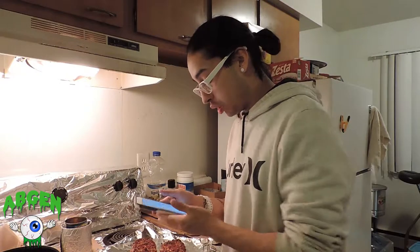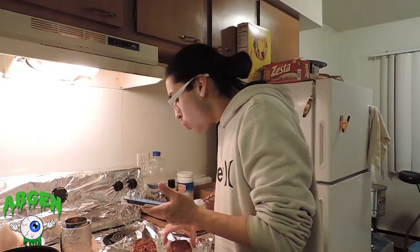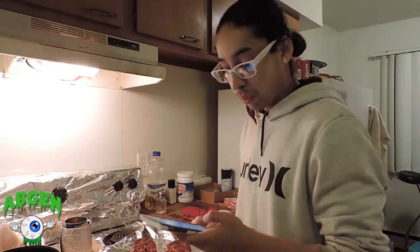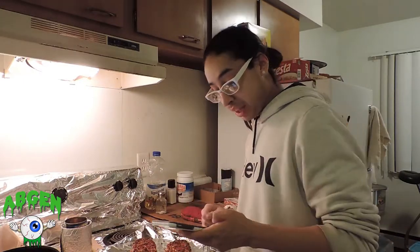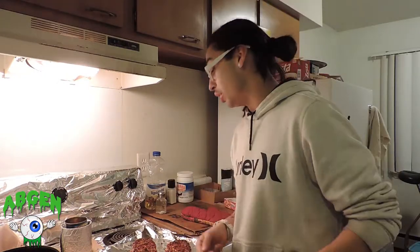Let me take another bite. It's amazing, it's appealing, it's appetizing, it's delicious, it's delightful, divine, enjoyable, excellent, exquisite. I mean, I can keep going with how good this tastes.